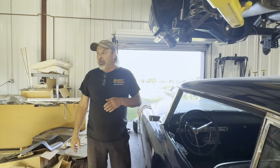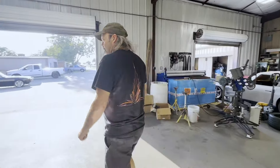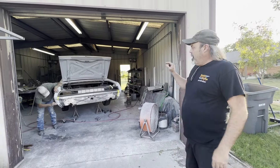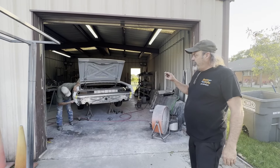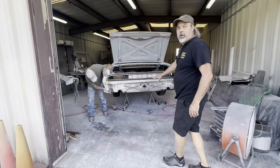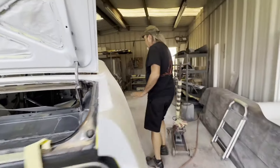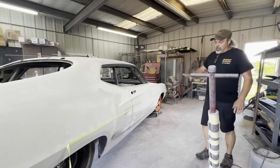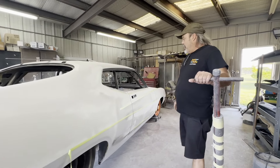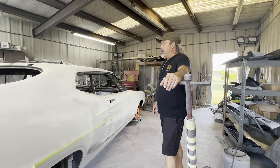We're getting real close to starting back up on the '63 split window. Let's walk down to the paint shop and do a quick touch-up on the Torino. The Torino is going to have its own full video. He's doing a lot of the final fit and finish on the bodywork — it's still in rough prime, but he's working on all the detail gaps. Some of it's still in bare metal, no epoxy yet, but he's got tape lines on the side of the car so he can sand to his tape lines and get a really crisp, clean edge.